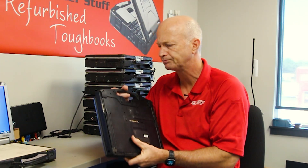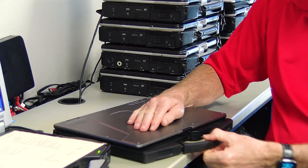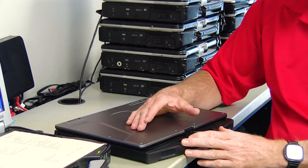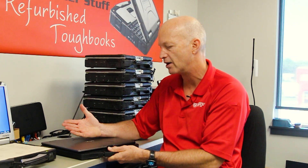The handle on this unit is a rubberized handle that is quite flexible, so it kind of eases into your hand — unlike the Panasonic, which is just a straight metal handle. This gives you a little more flexibility and comfort when you're carrying it.